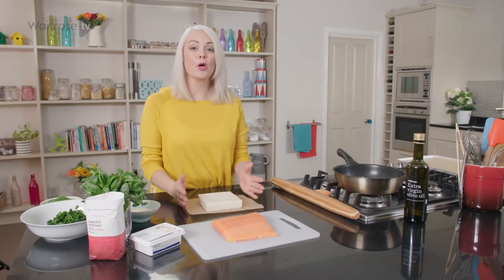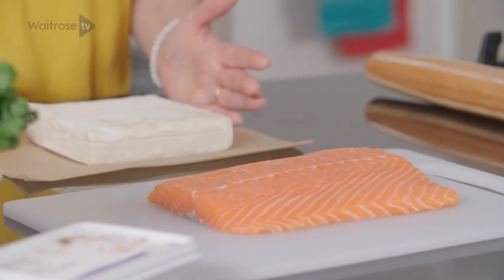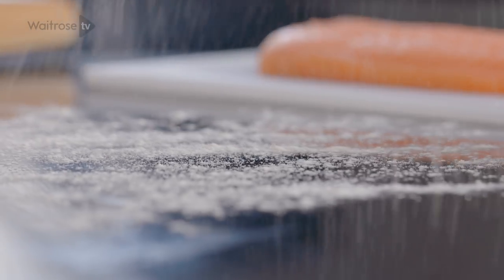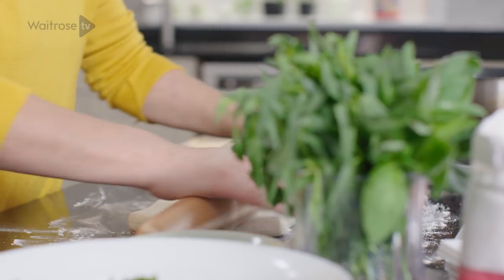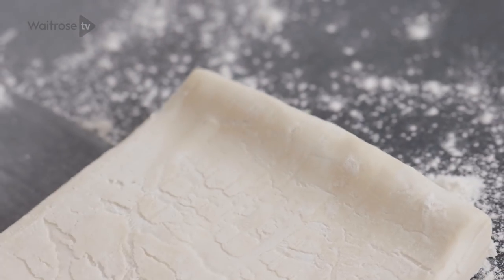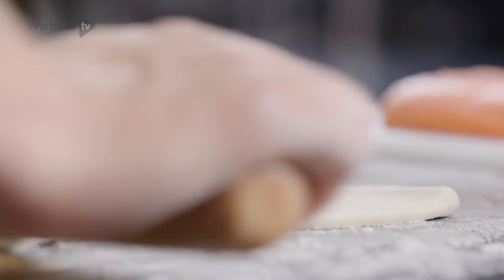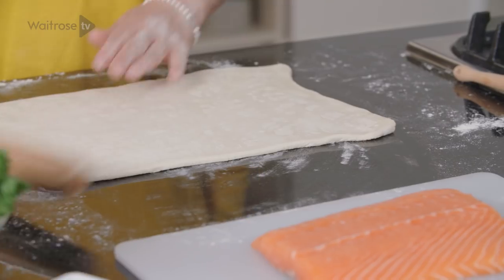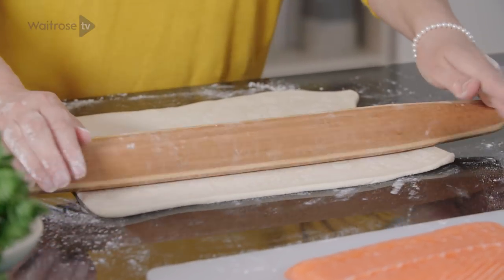For the pastry I'm using a block of puff pastry, and here is my salmon fillet. Use your salmon as a guide to how large to roll your pastry. Lightly flour the surface, pop your pastry on, and then roll the pastry out evenly. The pastry needs to be twice as large as the salmon, plus a little border for crimping. Try and keep the pastry parallel to you and just turn it so you're rolling in the same direction all the time. Once your pastry is large enough to enclose the salmon, you can stop rolling.